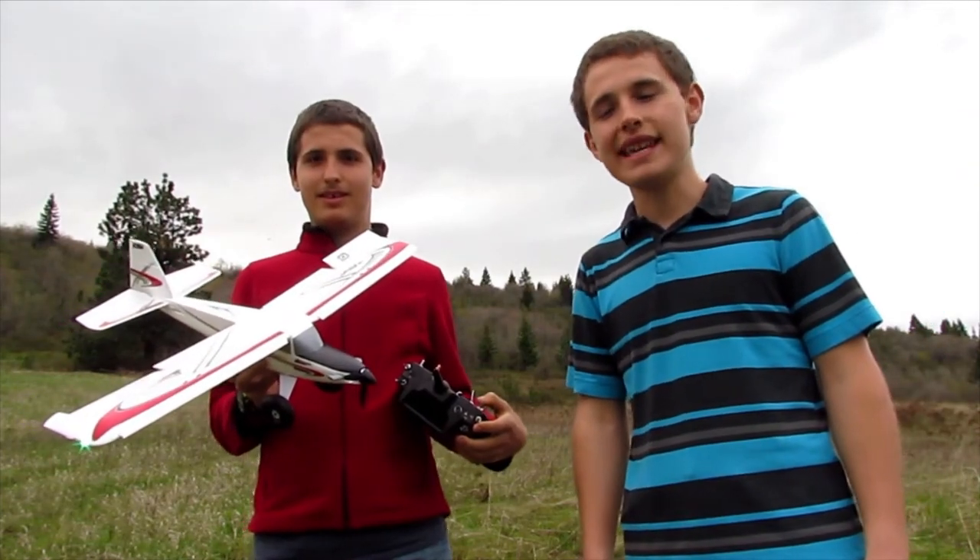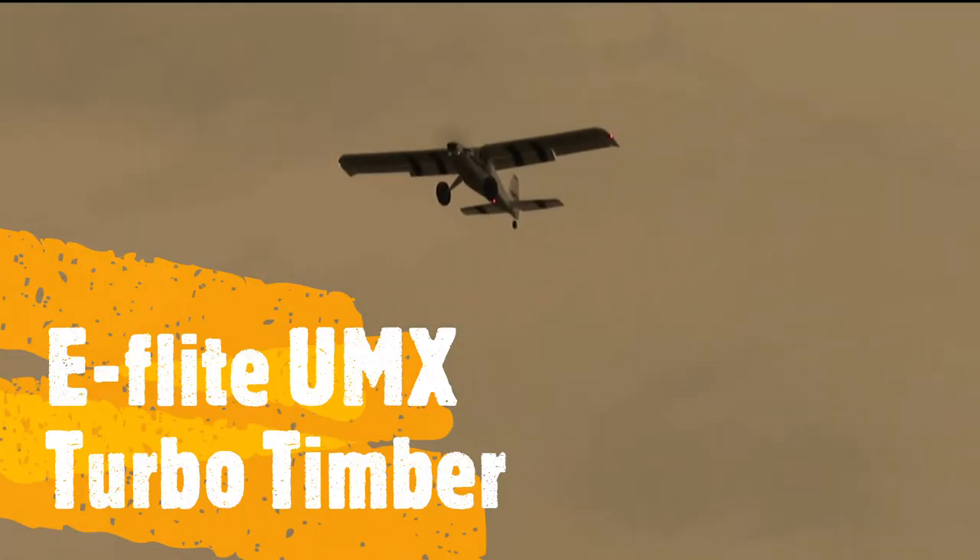Hello, welcome to TestFly RC. In this video, my brother is going to fly his UMX Turbo Timber.